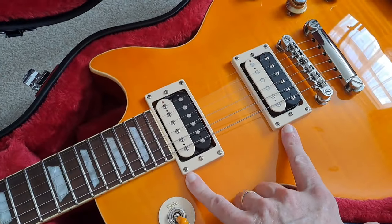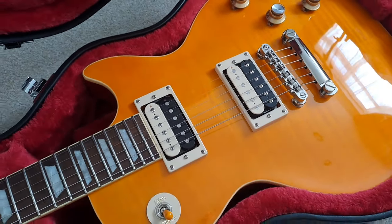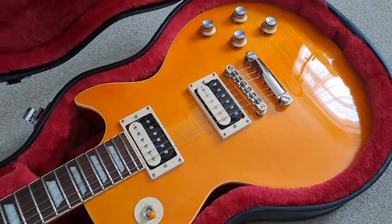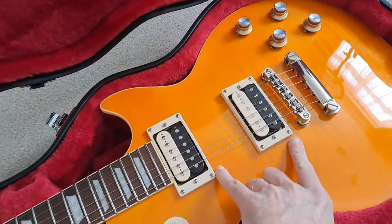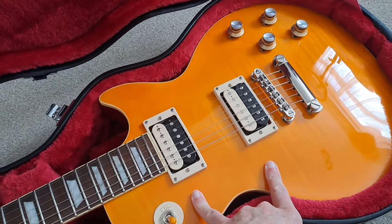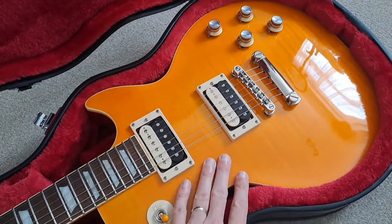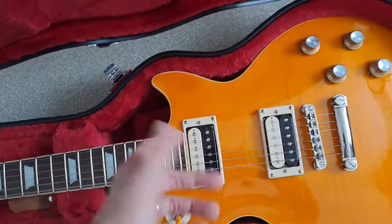These pickups caused initial controversy when first released on this guitar because they weren't the Seymour Duncan — if you wanted the Seymour Duncan it's going to cost you a little more. This guitar, although it's one of the more expensive Epiphone models, it's not one of the crazy expensive ones — we're not talking like the Dave Grohl signature. I have noticed in the second-hand market, certainly in the UK, these are actually increasing in price because you struggle to get them new, so I keep buying and selling them — and here we go, that's my latest one.